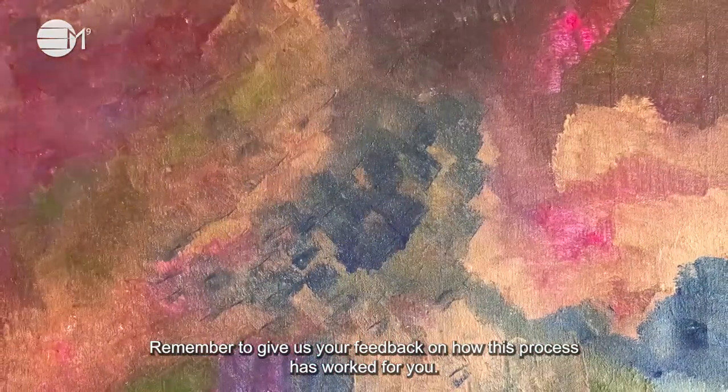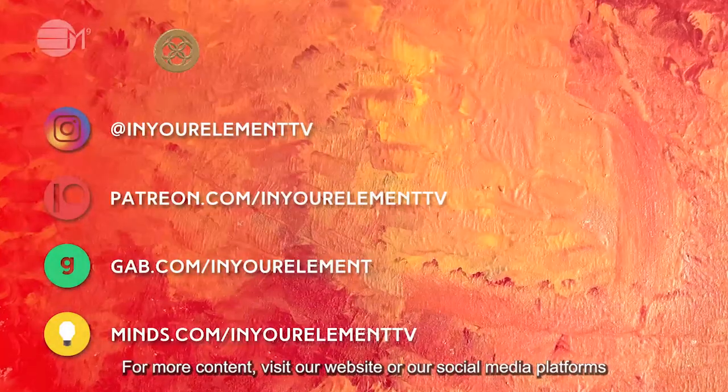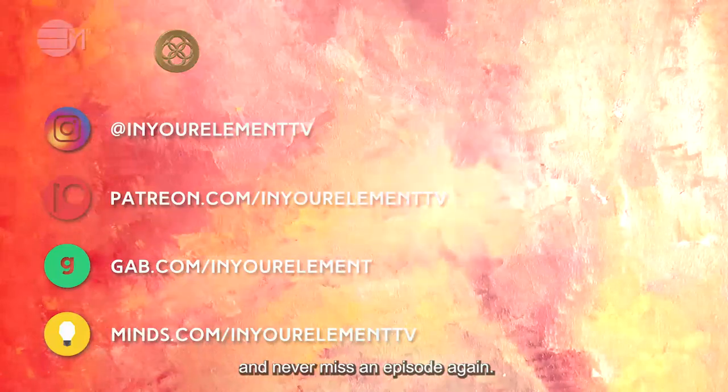Remember to give us your feedback on how this process has worked for you. For more content, visit our website or our social media platforms and never miss an episode again.